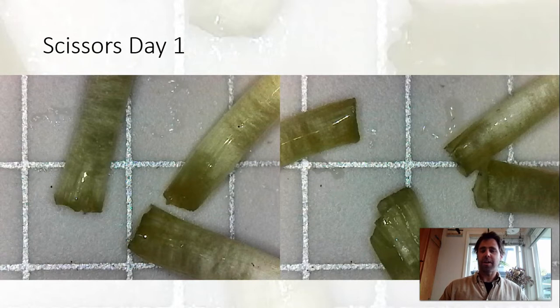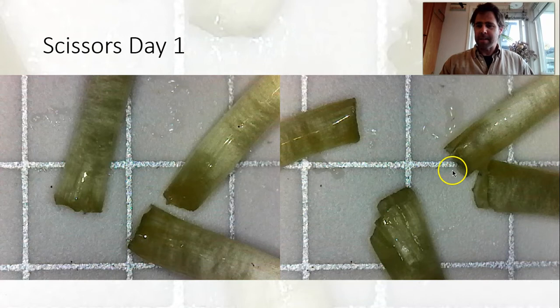Here we are looking at scissors cuts on day one. The thing I look for in scissors cuts is just roughness at the ends and an increased surface area due to the cuts. These ones actually turned out okay.